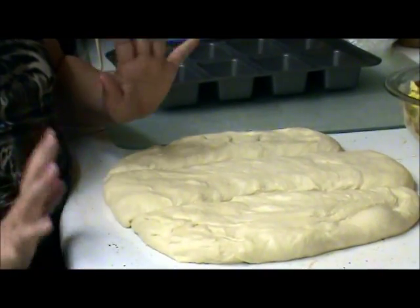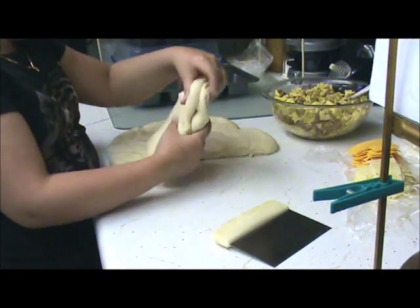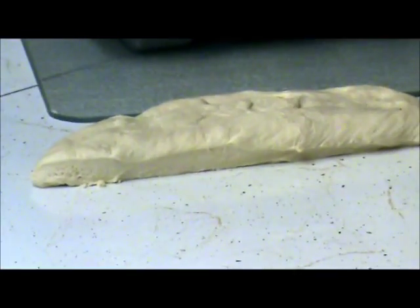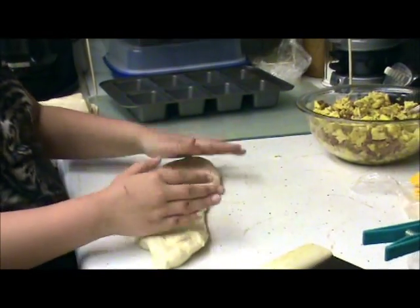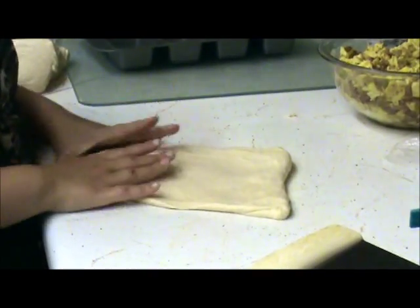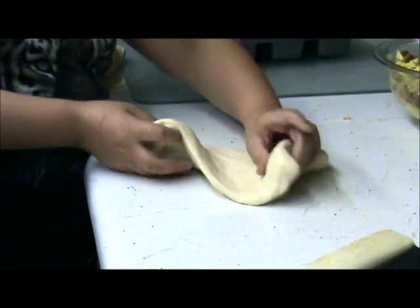Now you're going to work with one at a time. Take two and fold them, set them on your plastic over here. You're going to mash your dough and make a rectangle — bring it over where you can work with it. You want to make a rectangle for this — not a circle, not a square, but a rectangle. Maybe a little bit bigger.